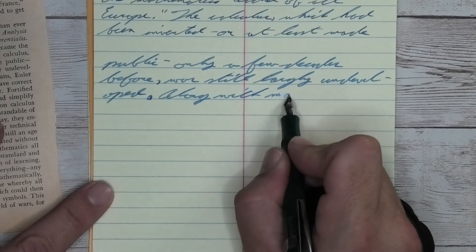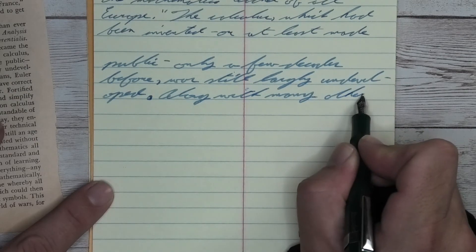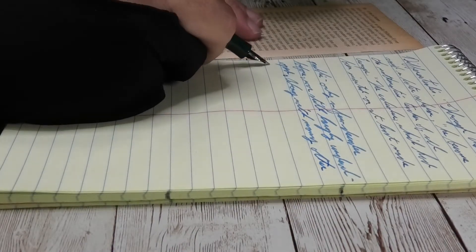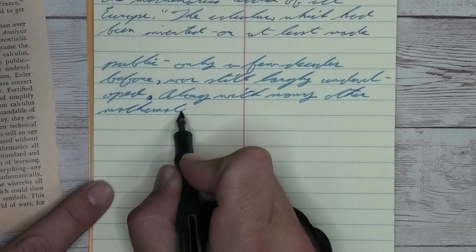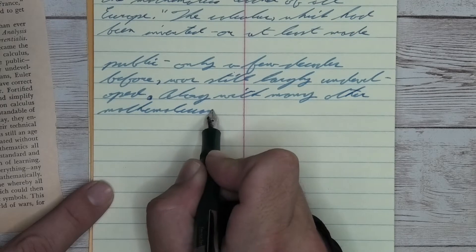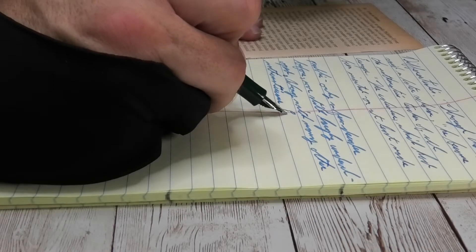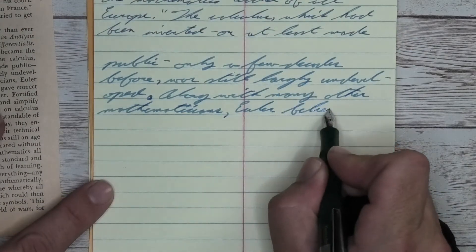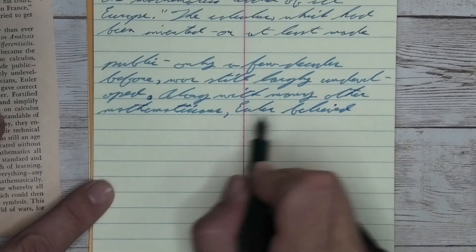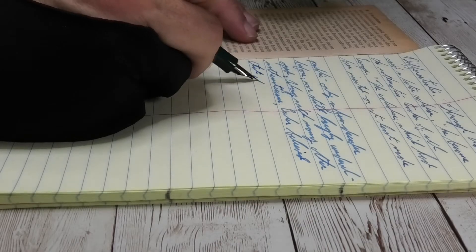Looking at the broad nib, quite a bit lighter than we had with the medium. It's not feathering, it's not spreading. It is shading some. But the most remarkable thing with this ink has been what's going on with its tone. Very different tone from the last one, which was a little bit of a turquoise. This is very much a light blue. There's something about it, so if you can nail that down, help me out by all means.